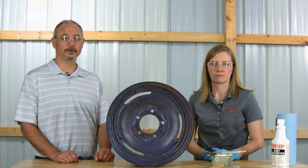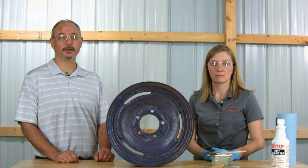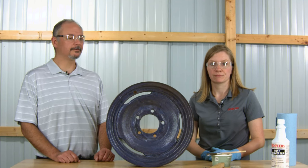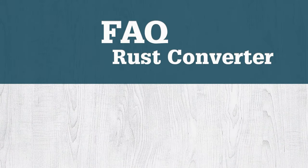For cleanup, rust converter is water-based, so all you need is soap and water to clean your brush and container if you plan on reusing them. Make sure you dispose of any rust converter product you've poured out — adding the used rust converter back into the original container will cause contamination. Thank you, Devin, for demonstrating rust converter. For more frequently asked questions and information on rust converter, click on the link in this video. Thanks much.